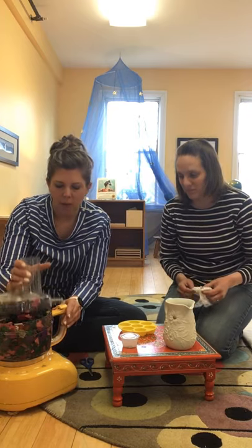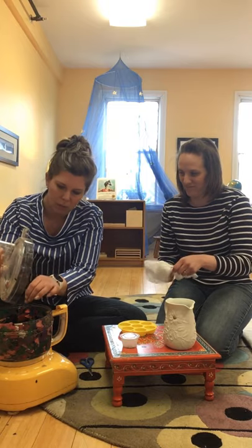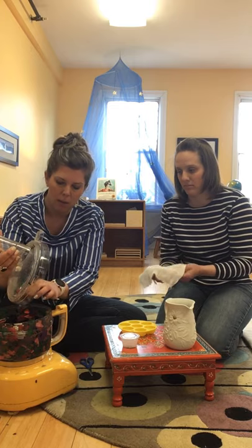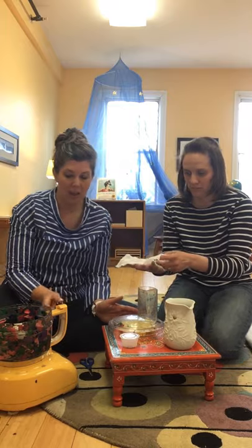Okay, so after it's pretty ground up — you can also do this in a blender, I've seen it done, but I wanted to use this yellow processor — we just take this over by the sink.